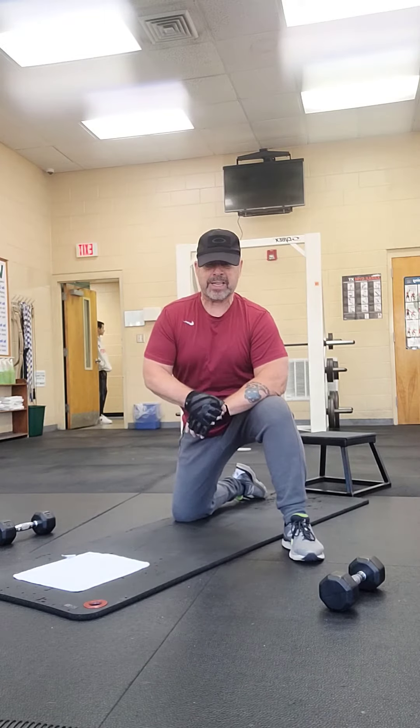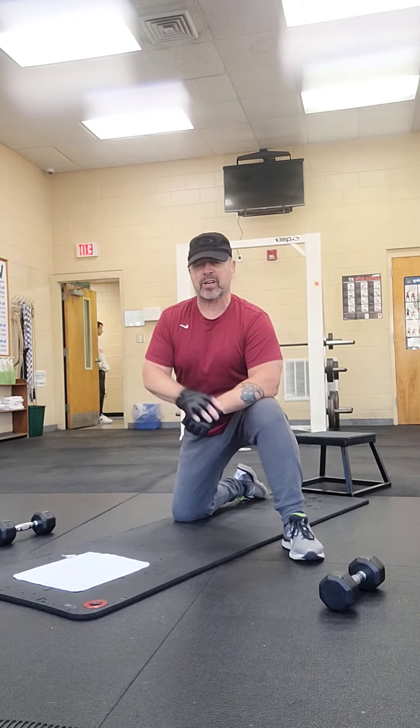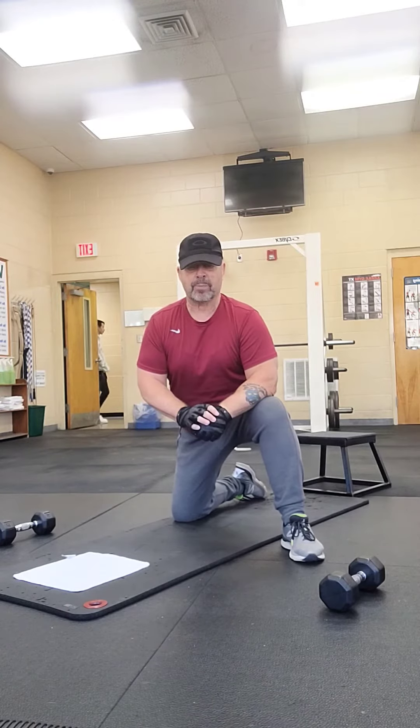This is not a beginning exercise. You want to build up to it. Just take a look at the previous videos or the other videos and do those first before you start doing a wide grip push-up.